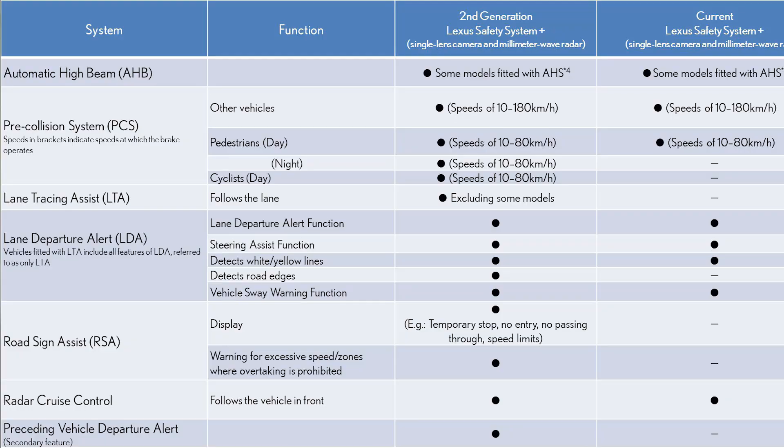Lexus Safety System Plus 2.0 is going to be on the vehicle, with things like road sign detection, low-light pedestrian detection, bicyclist detection, and lane tracing assist instead of traditional lane keep assist — which is a lot more accurate and less intrusive. It's getting the updated safety system plus. We should have new lights and a grille, but I have no confirmation on what those are going to look like.